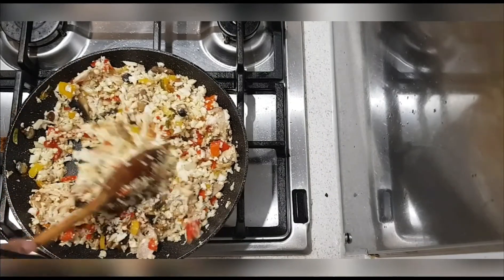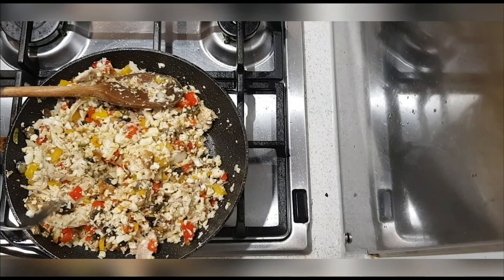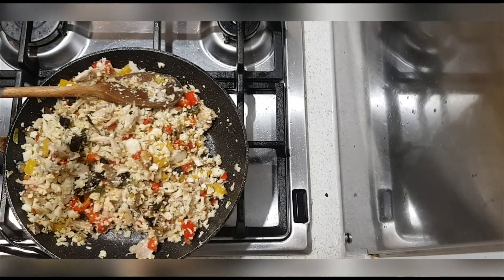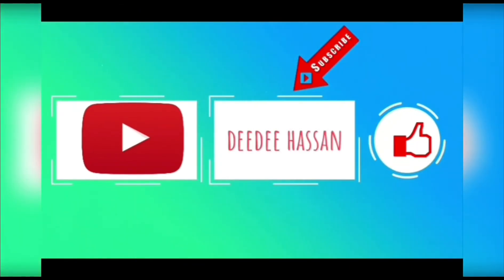I personally like my cauliflower rice a bit crunchy so I've just left it for about two minutes. If you do like it a bit softer you can leave it longer. Now let's have a taste — this is so good guys! Thanks for watching, don't forget to subscribe to my channel.